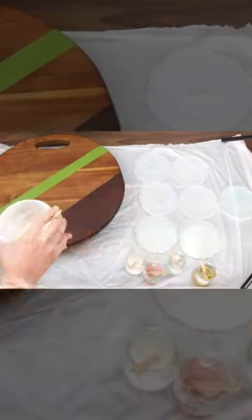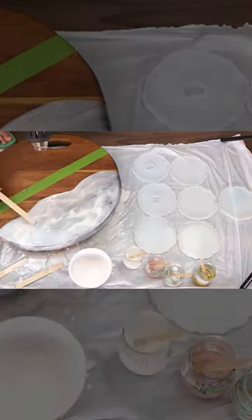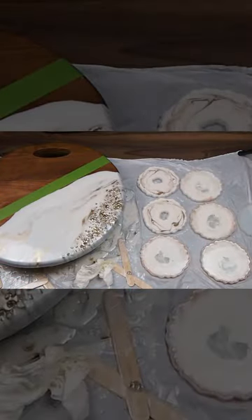I hope you enjoy. Some clear resin here and putting it in. I'll list all the materials I used in the description below. I put a heavier concentration of the white fluid pigment.